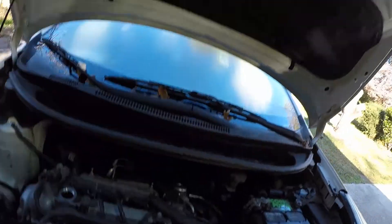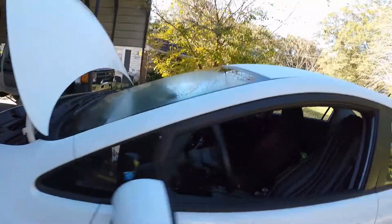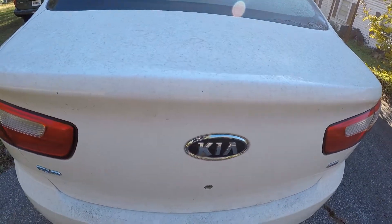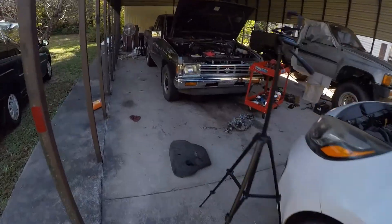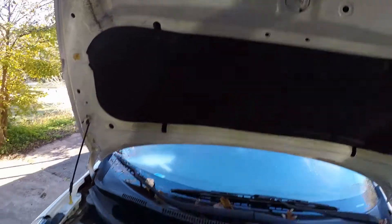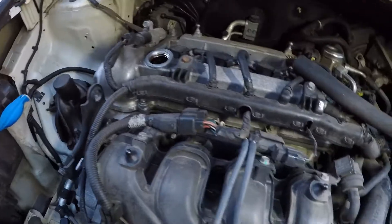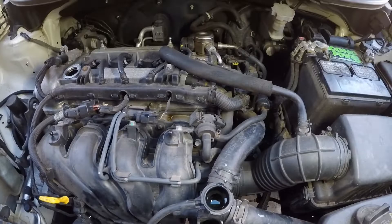Hey, this is Tim. Today we're gonna be doing a coolant flush on a 2012 Kia Rio — the GDI, I think this is the 1.6. We'll do an oil change to it too, that's pretty self-explanatory. I'm gonna show you how to drain the coolant and how to fill it up, making sure we don't get any air in it.